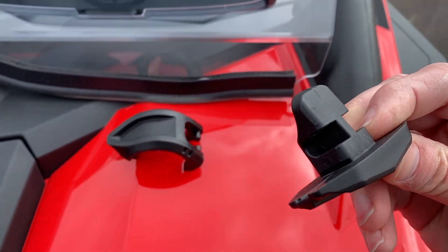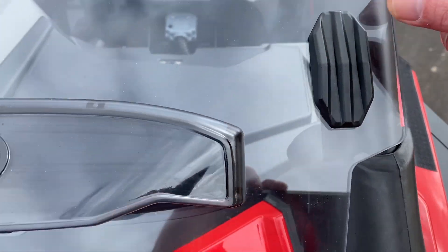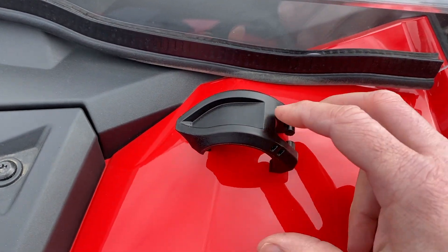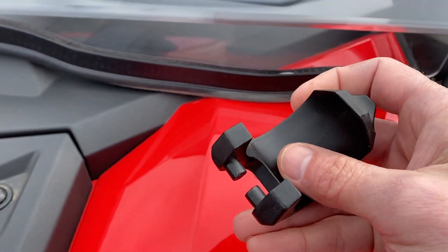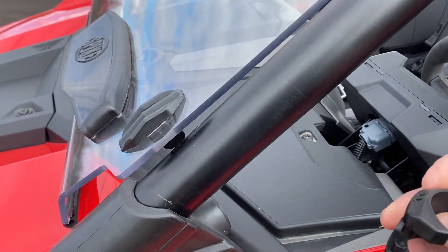Here we've got the external piece. You see the two slots — those are going to go inwards to the machine. That's going to sit right in the square hole, and then you've got your tube clamp. You've got the two pins that are going to slide into the two slots on the back side of that clamp.